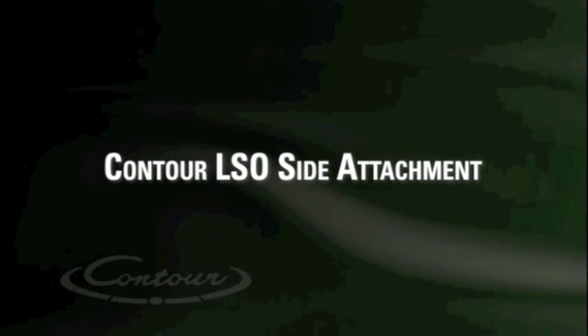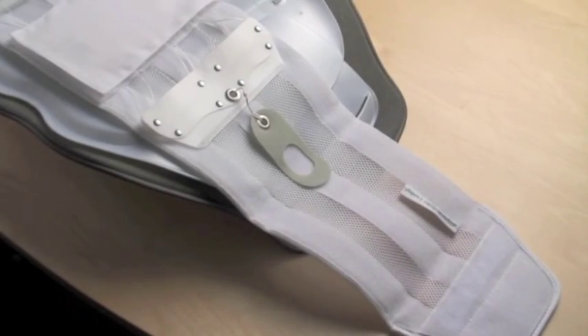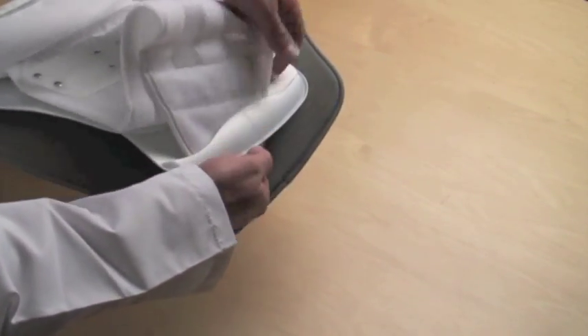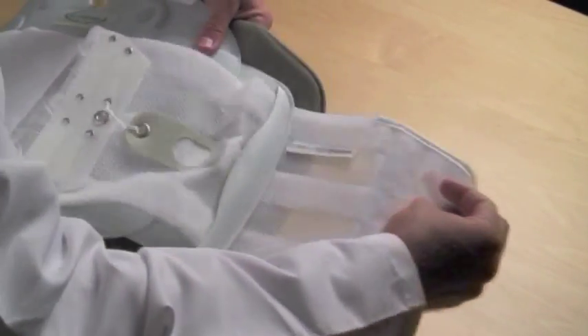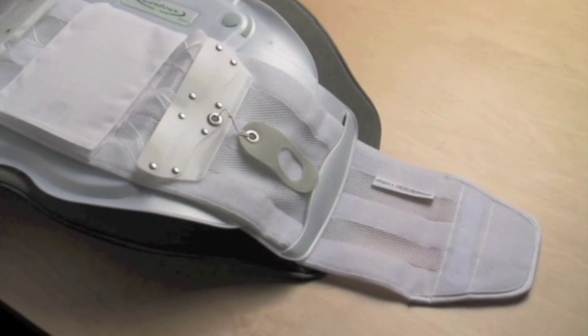The Contour LSO side attachment. When using a 15-inch back panel, there are no vertical straps. To keep the Quickdraw in place, the side panels are equipped with slots. Simply thread the Quickdraw through these slots before applying, removing the wrap if needed.